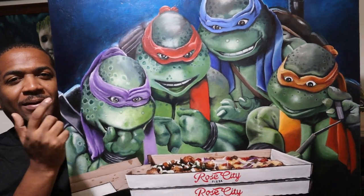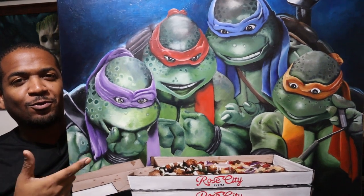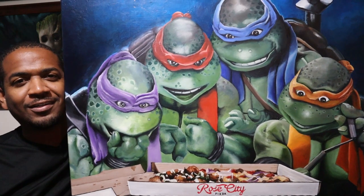Hello, I'm Dave, and in this video I'm going to show you how I painted this large Teenage Mutant Ninja Turtles painting that's going to go up at a local pizza spot near me. Enjoy the process, and let's just get right to it.